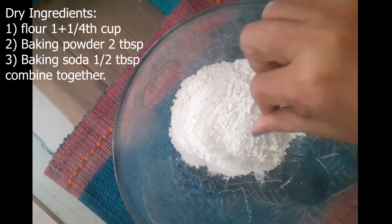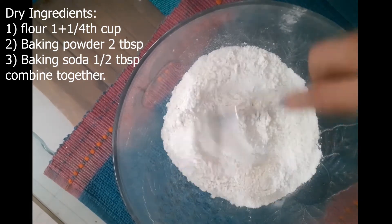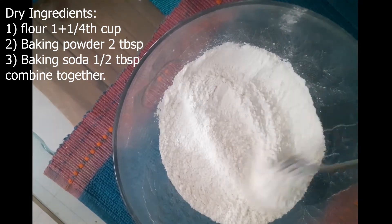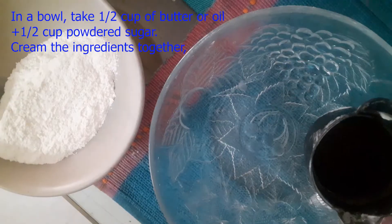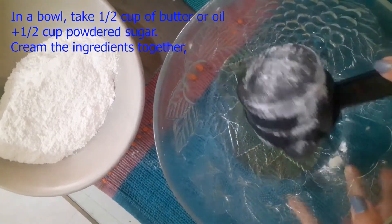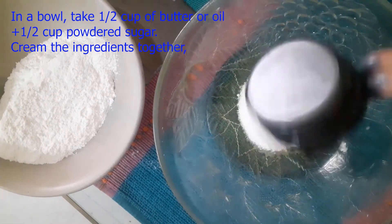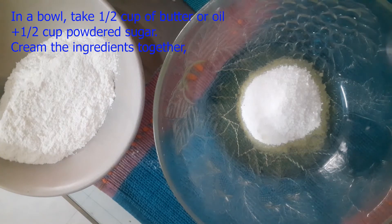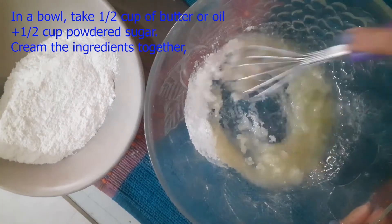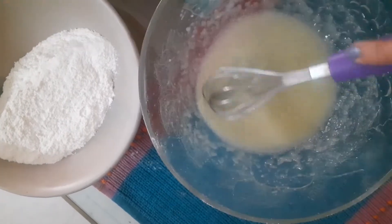I have mixed the dry ingredients well. For the oil, I have used olive oil — half a cup. And I have added powdered sugar mixed into it as well.